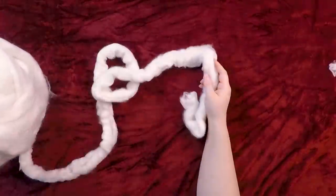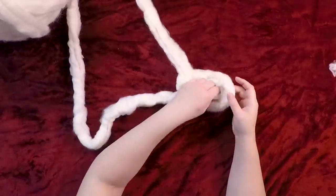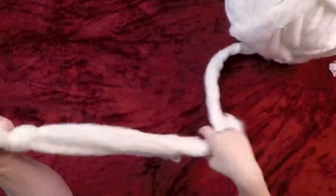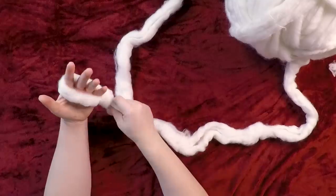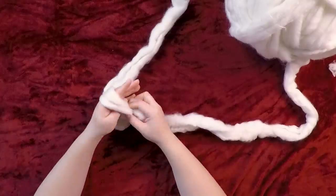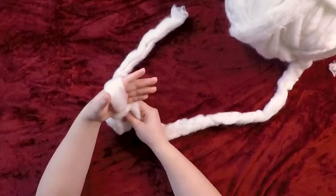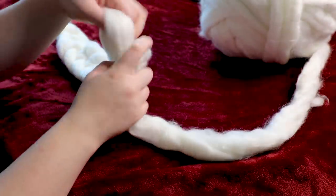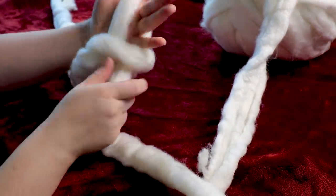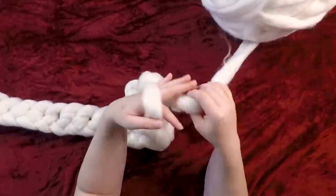To start your chunky knit blanket, you're going to take the tail — the end piece — make a loop, and pull that string through, then pull both strings together to create a slip knot. After you make your slip knot, you're going to create a chain. I simply used the width of my knuckles as a measurement for how big to make the loops, because you want them to be uniform. You stick your hand through there, pull the yarn up through the loop, and continue until you get to the width you want.